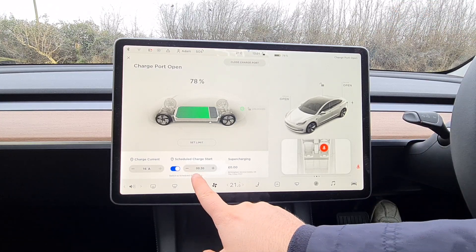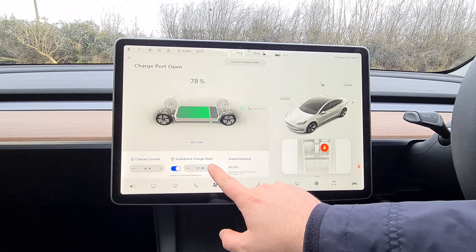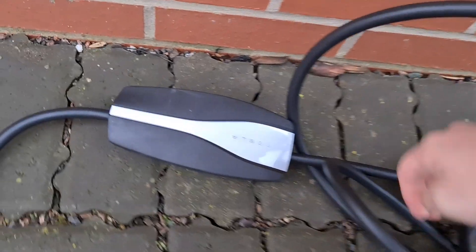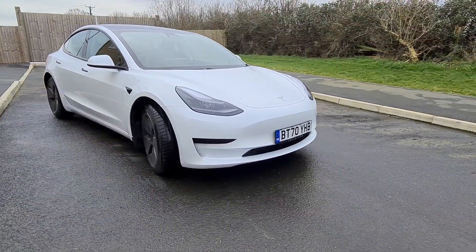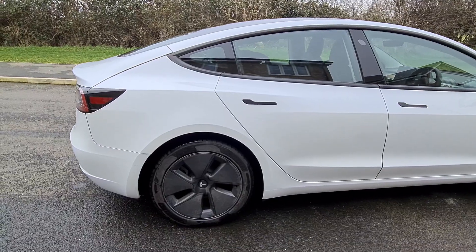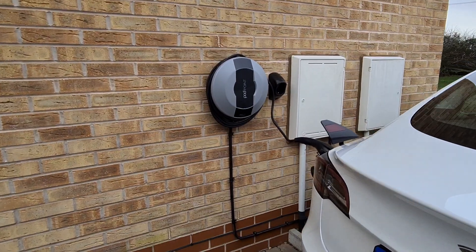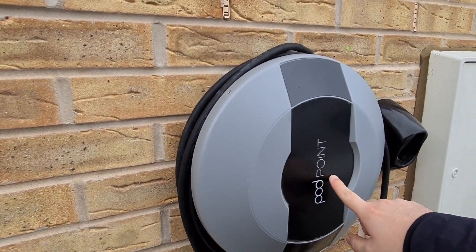What are the alternative charging solutions? I used the universal mobile charger for over a month while waiting for my wall charger to be installed. It is absolutely possible to use it — even without an external plug I'd still get 10 miles per hour from an internal socket. Leaving it overnight gives around 120 miles in 12 hours, so it's fine for general usage. However, the 7kW charger is more convenient as it lets me complete all my charging within the cheap 4-hour tariff window, which the UMC might not manage.